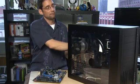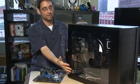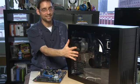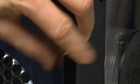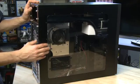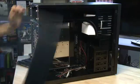While older cases had a removable panel that wrapped all the way around the outside of the computer, most modern cases just have a single panel on the side that slides off. To get access to it, you would find the screws on the back that hold it in place and remove them. After you remove the screws, the side panels should just slide back and off.